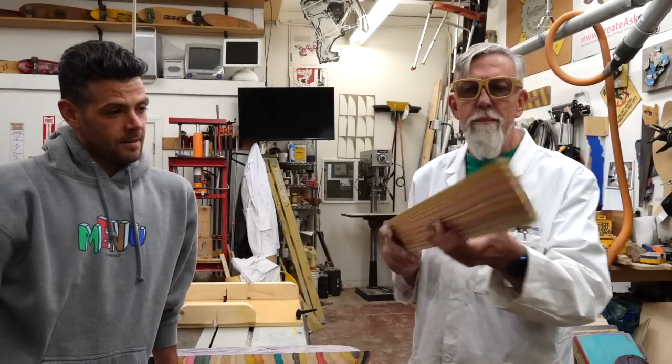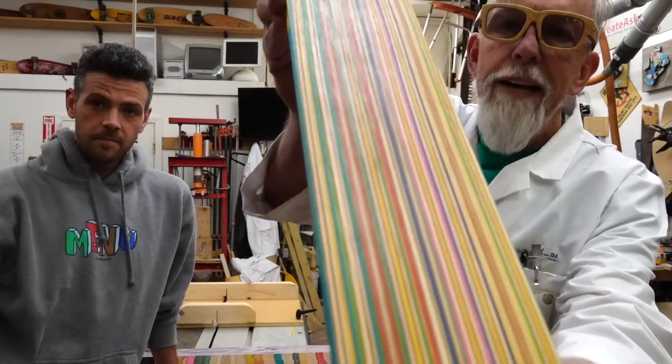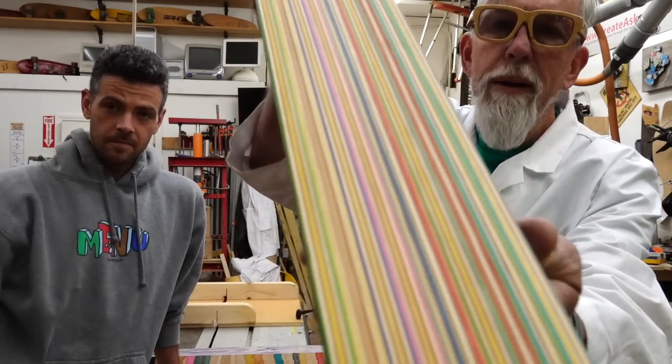Check it out — this is skateboards that were upcycled. If you look at the colors here you can see how the dyed veneer has a really beautiful look to it. This side is sealed, this side's raw, so you can see the colors not popping quite as much.